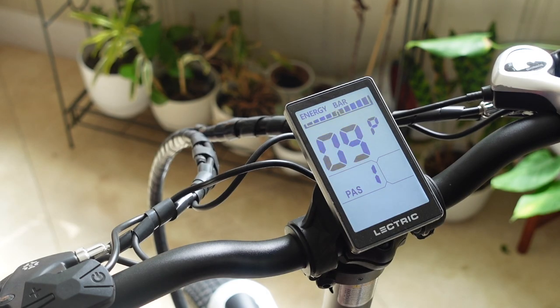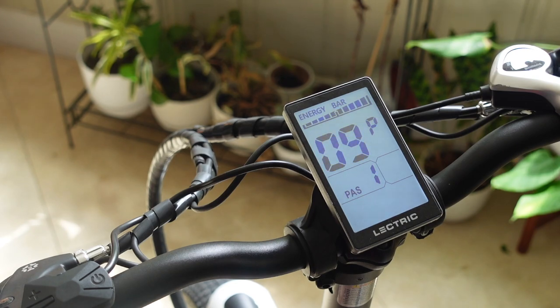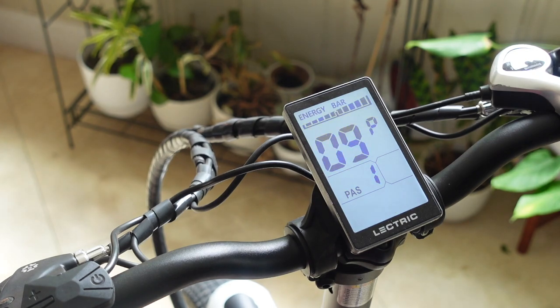Number nine is a zero start configuration. If you have this set to one, it will not apply throttle while you're at a standstill. If you set this to zero and you turn the throttle, the bike is going to move. It's basically a configuration to prevent accidentally hitting the throttle while at a standstill — kind of a safety feature. I have this set at one; if you set it to zero, you can hit the throttle from a standstill and it will accelerate the bike.